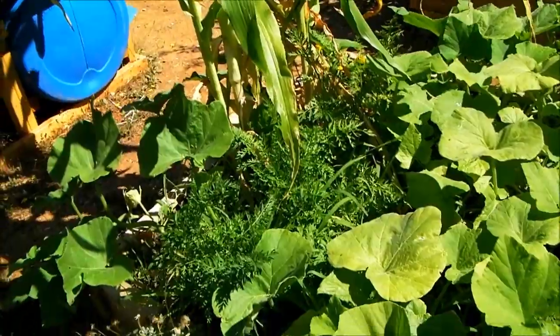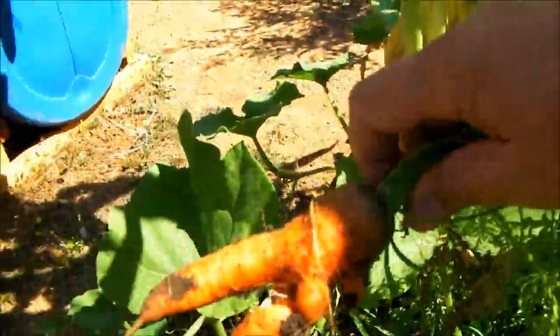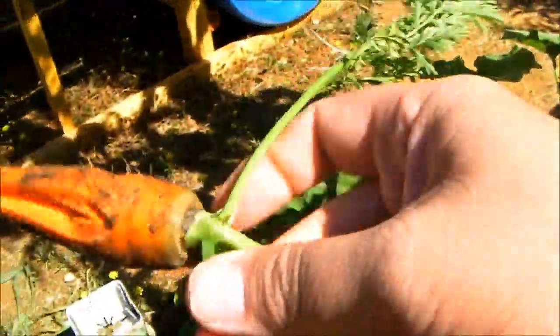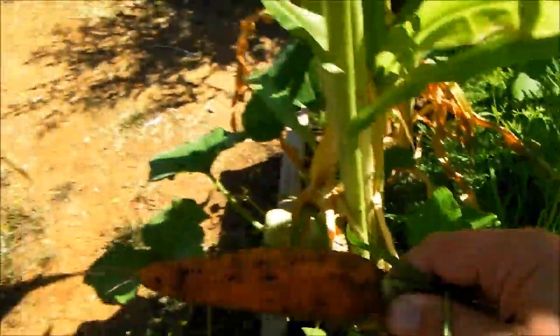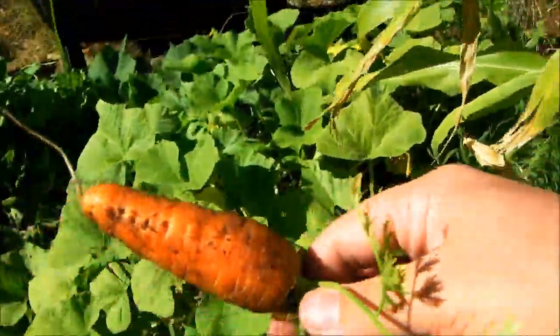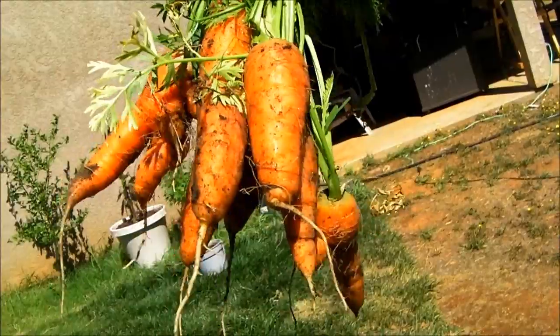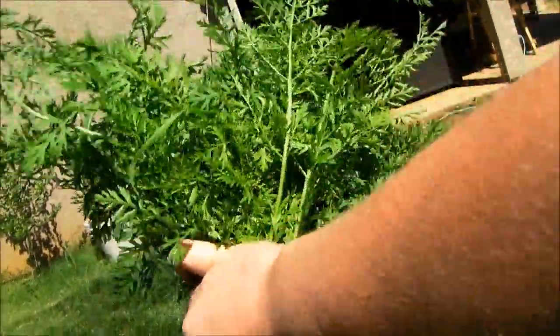It's been a little over 70 days since we planted these carrots, so we're going to go ahead and see how they're doing. Some are odd-looking, some are little guys, some are not bad. Some are bigger than others and grown differently, but that's pretty cool. I'm going to take these in and put them in the fridge, and then feed the tops to the tilapia.